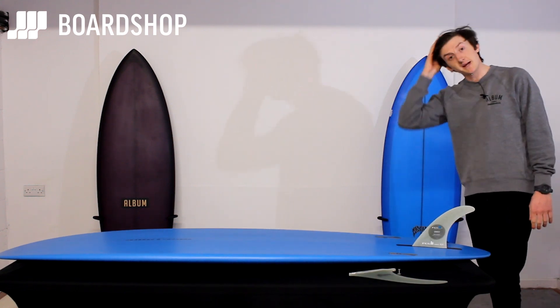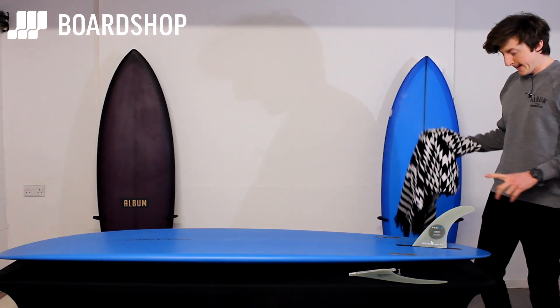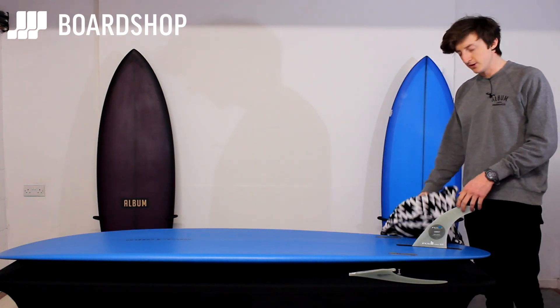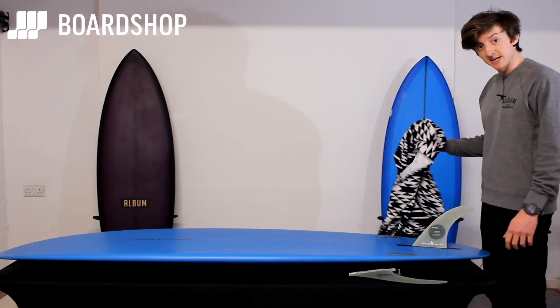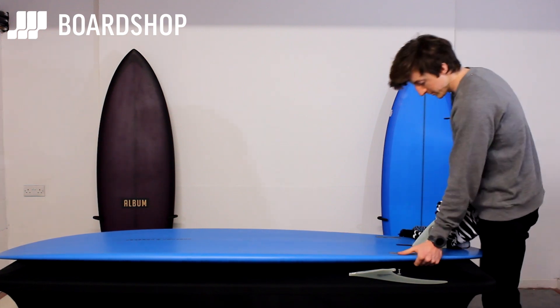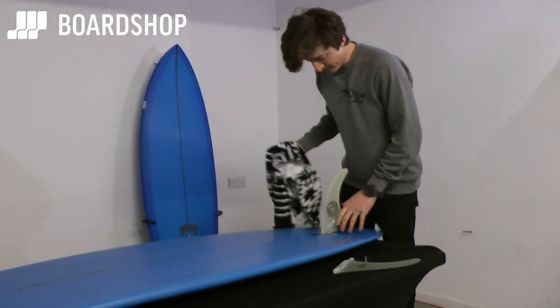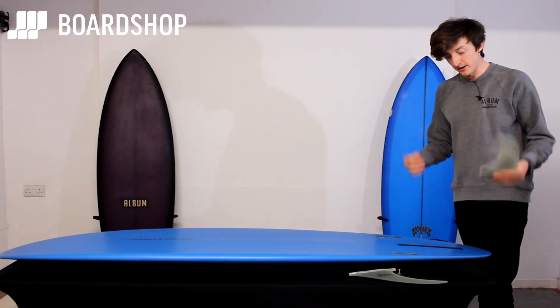They don't fall out again unless you hit something - so don't hit something or anyone if you can help it. To take them out, you can rip them out with your hands, but that does hurt. A little tip: get a towel, hold the board, and just gently pull and wiggle it back to the middle. You're good to go.